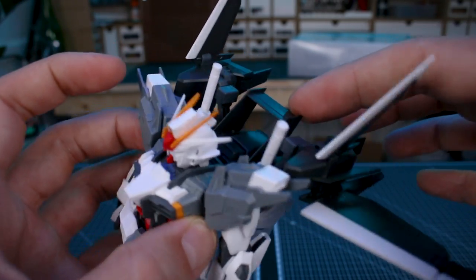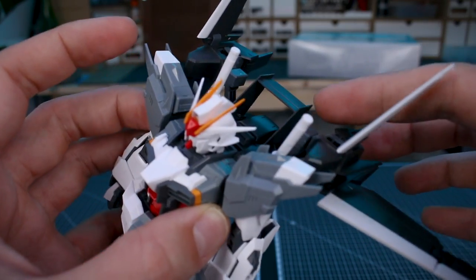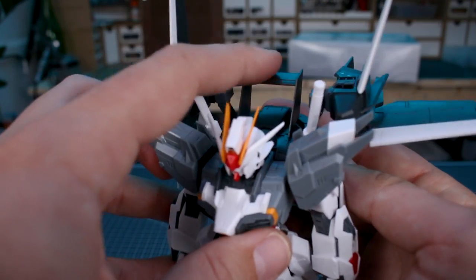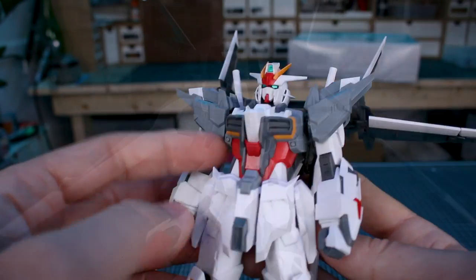The coolest added detail of all has to be this massive spoiler up there on the backpack — very cool. A lot of people had mixed opinions about that when it came to the Age One Normal Gundam. I liked it; some people don't like the spoiler. I'm interested to hear what you guys think about the spoiler on this Gundam — I like it just as much as I did on the Age.